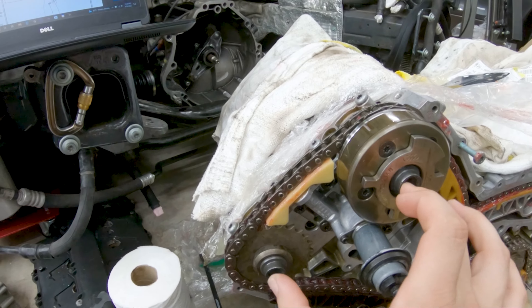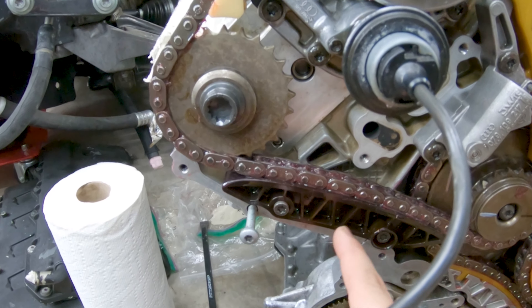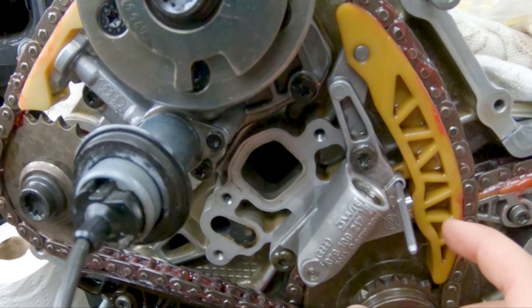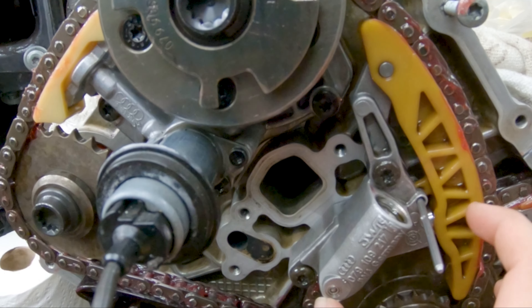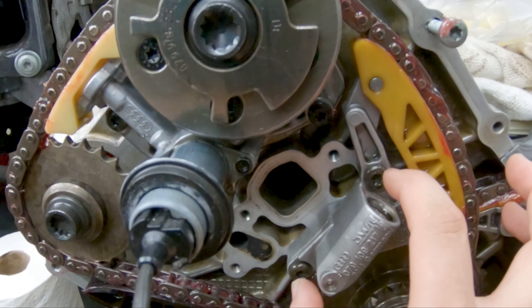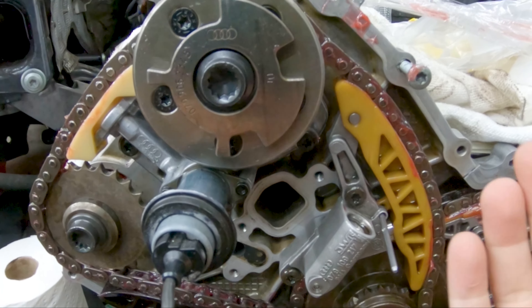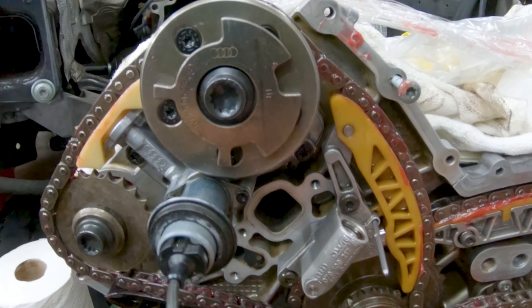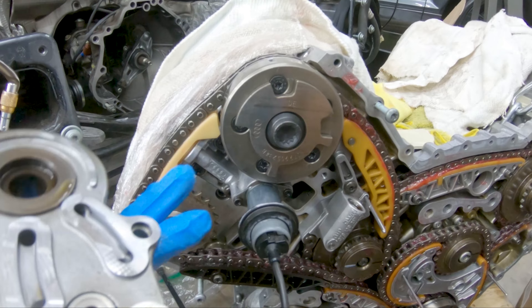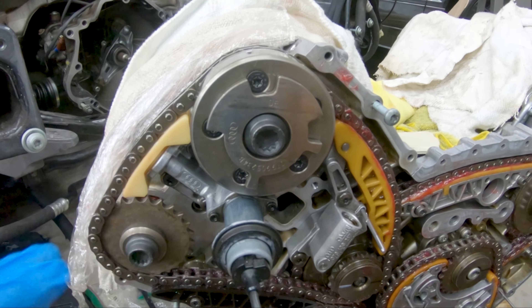What I did was put the mechanical adjuster and the sprocket on at the same time with the chain, looping it around this part. Once that was on I hand-tightened these — they do not get torqued just yet. Then I installed the guide right here, and next was the tensioner — that was easy. I torqued those bolts to the initial 5 Newton meters first, then the second set was a 90-degree turn. The driver's side is finished but these are not torqued down yet — leaving that until the end.